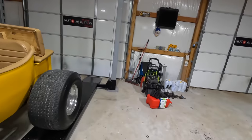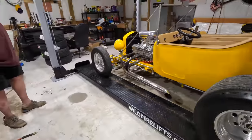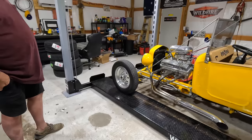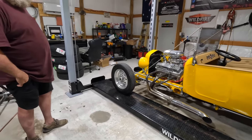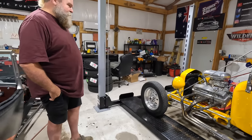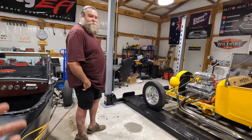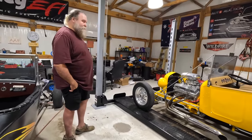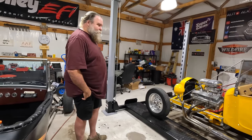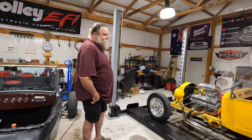I'll throw this battery on a trickle charge just for good measure. I will probably come back for this car — I'm probably going to take this home with me, I think. I know everybody's going to be upset, but I'll probably end up selling it. It's not something you're going to daily drive with no seatbelts. I think my motorcycle is safer than this — I feel safer on my bike.